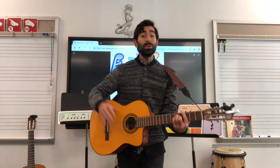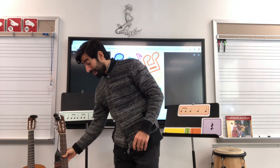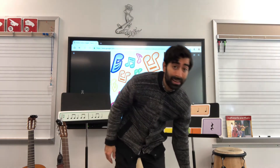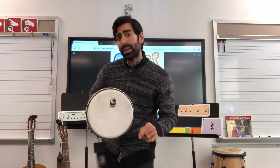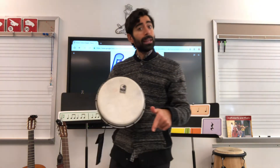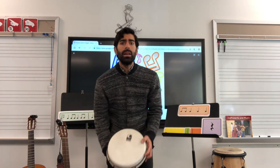Hello everyone and welcome to Music with Mr. Alan. Today I'm going to put the guitar down and we're going to learn a song from Africa, from Ghana, and it's called Cheche Kule. Can you say that? Cheche Kule. It's a fun game that children play in Africa and it's got some special moves too. Let's learn the song.